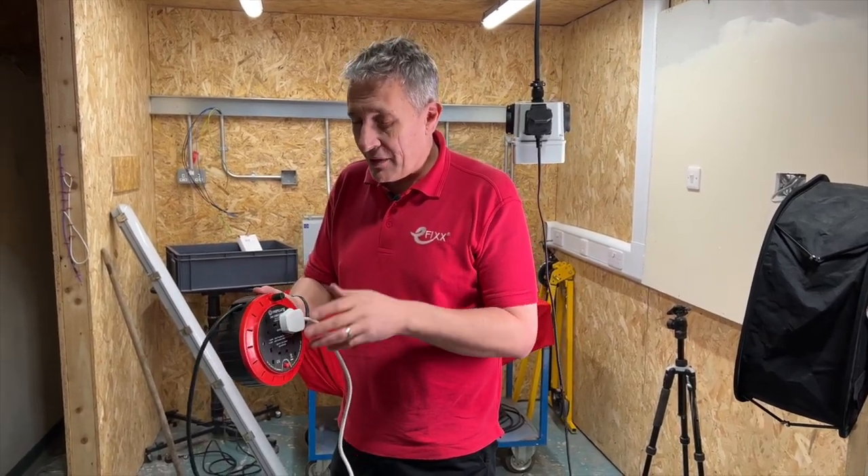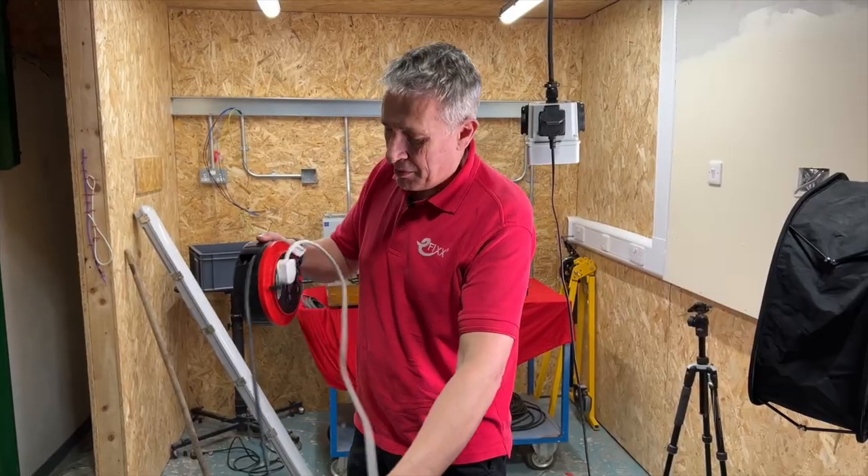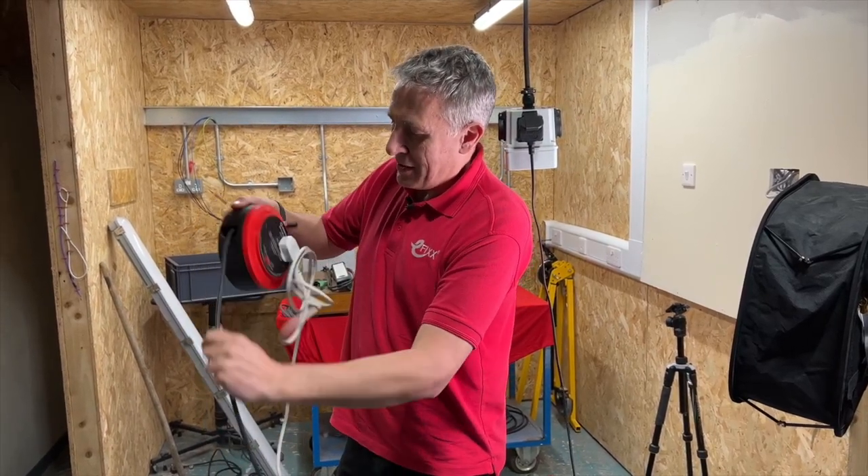These differ from normal extension leads in a number of ways. The first one being they have a set of slip rings to pick up the power, so that this doesn't happen — with a regular lead you'd get all tangled up as your incoming supply gets wound up.